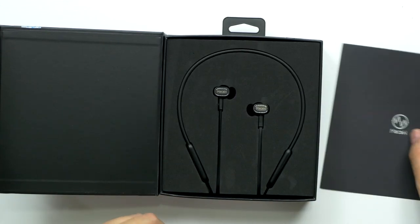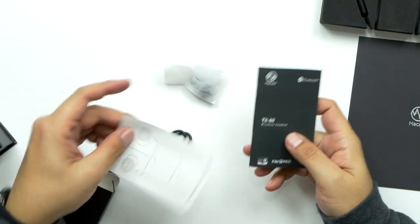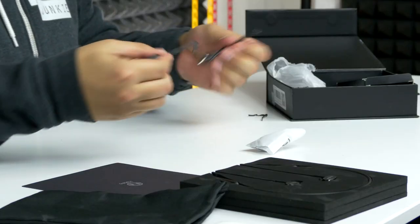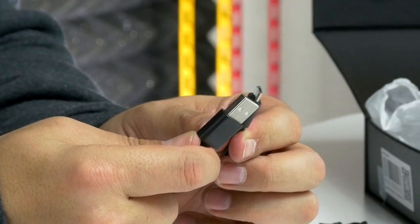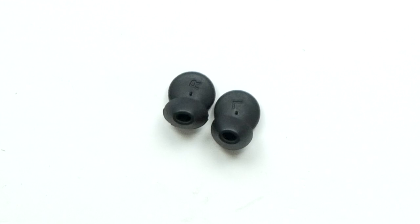Those look really clean. Looks like we got a pouch to keep them in — it says Macau right on it. So we got an instruction manual that's in Chinese. Looks like all of this is in Chinese — nope, there's English. We got a small, almost a foot long USB to micro USB cable, and we got one extra set of ear tips.